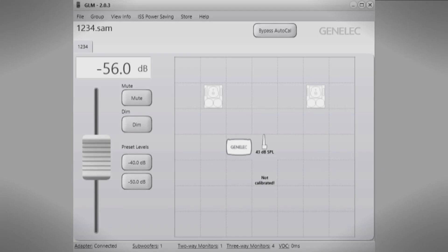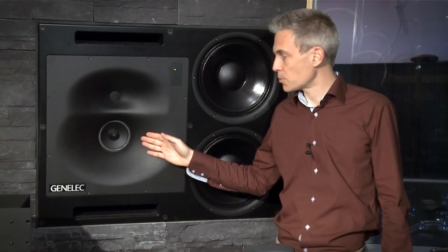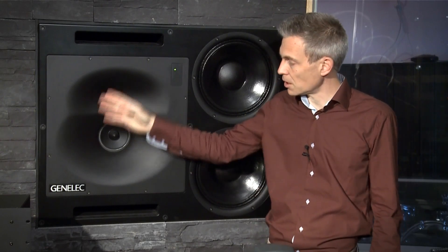SAM systems are controlled via our proprietary Genelec loudspeaker manager network and software. Now let's look at both units. The 1234 enclosure features two 12-inch drivers, one 5-inch proprietary Genelec midrange driver, and a 1-inch tweeter, both mounted in a large and optimized directivity control waveguide.